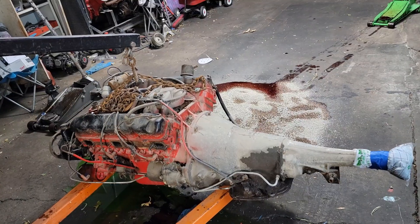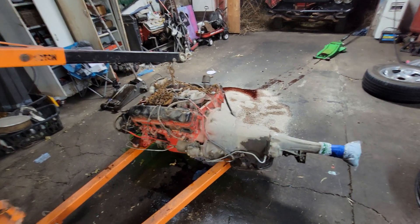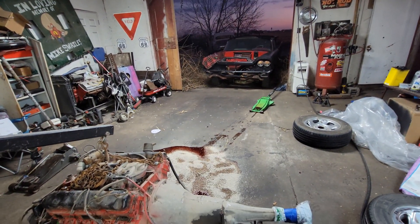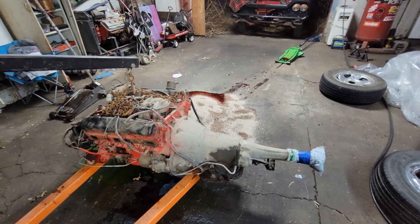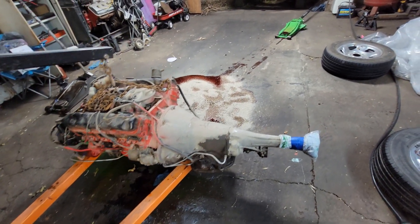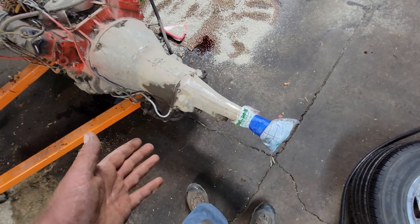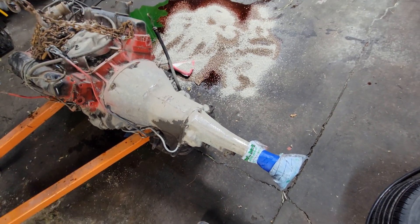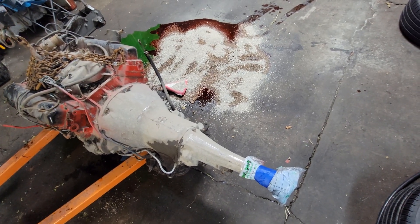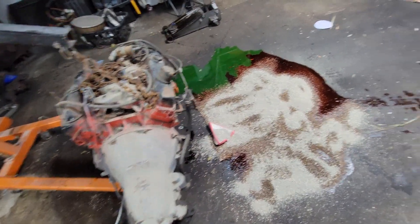Welcome back to the second part of this video. I wish I had somebody here to hold the camera so I could record getting the motor pulled out, but I worked alone. The motor's out — I managed to make one hell of a mess though. I wrapped a trash bag around the end of the tail shaft and taped it so I wouldn't make a mess, but the cross member caught it and ripped it.